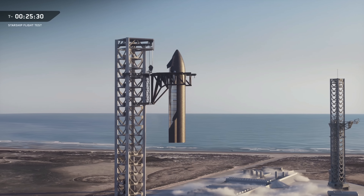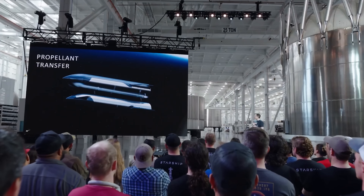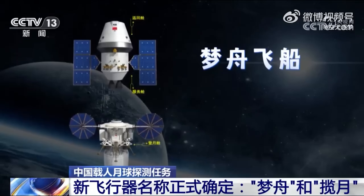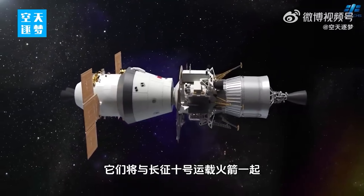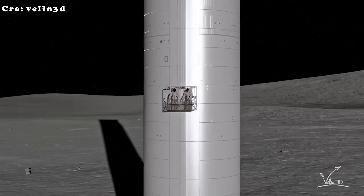Before Starship can touch the lunar surface, there are still enormous hurdles to clear. SpaceX must first perfect Starship's landings here on Earth. On top of that, the orbital refueling system — an essential technology for sending Starship beyond Earth — still needs to be fully developed and tested; without that capability, no lunar landing will be possible. The timeline is tight, with these systems needing to advance over the next year into 2026. This is also a race against international competition, as China has made significant progress toward its own lunar ambitions and is rapidly positioning itself as a formidable challenger.